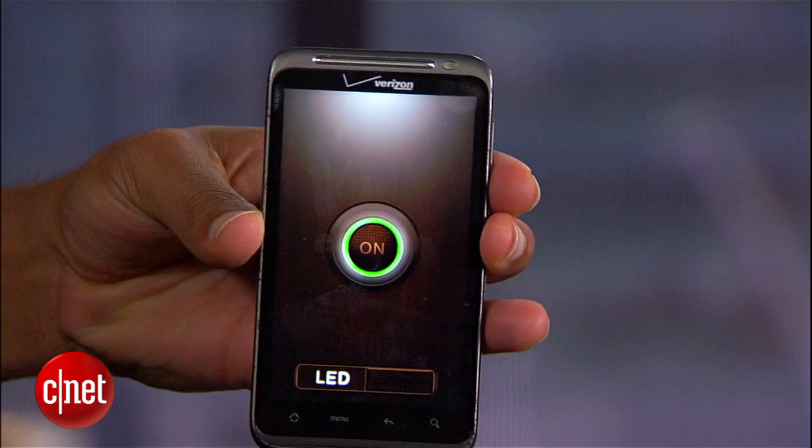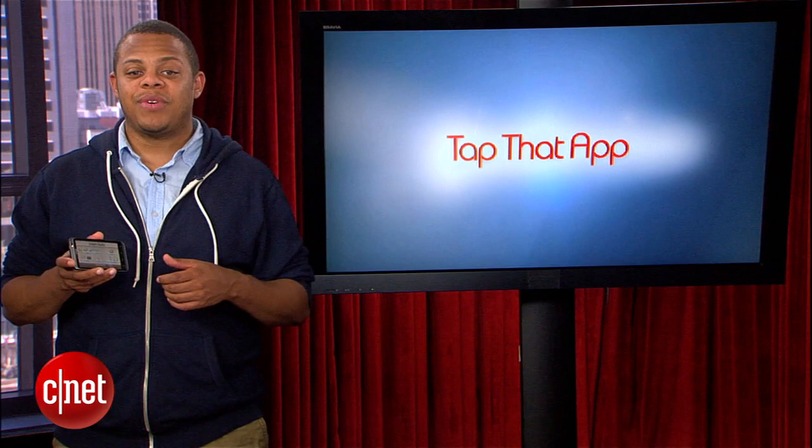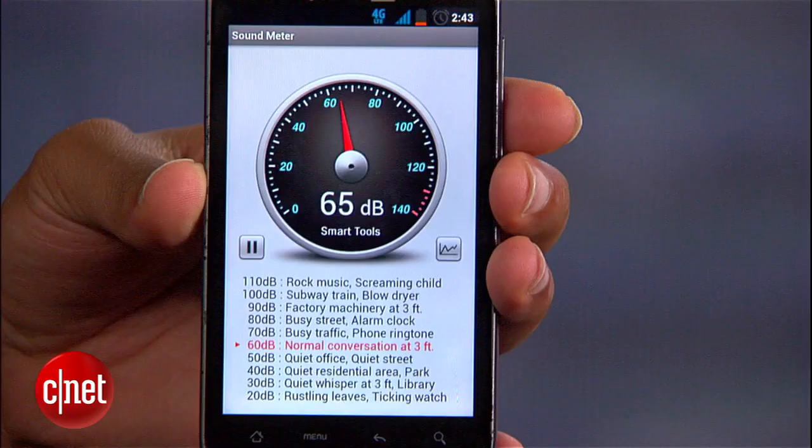There's a flashlight tool that can either use your phone's LED flash or the screen to light up dark areas, and there are also tools for measuring ambient sound levels in decibels and physical vibrations on a scale from weak to cataclysmic.